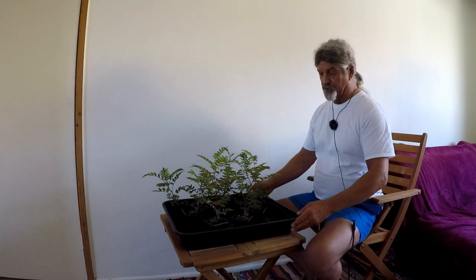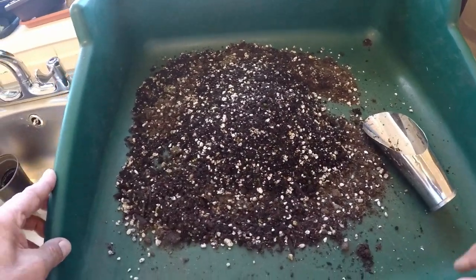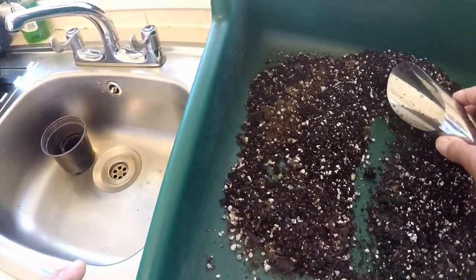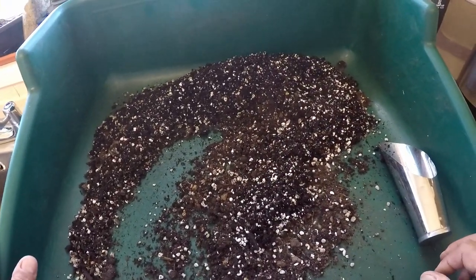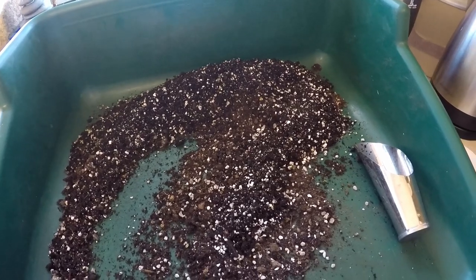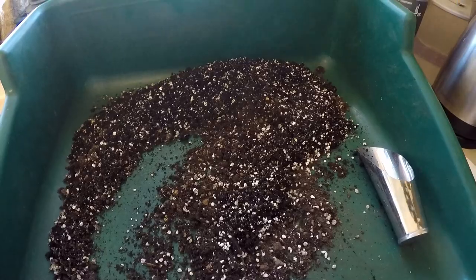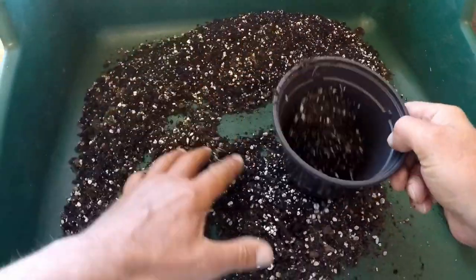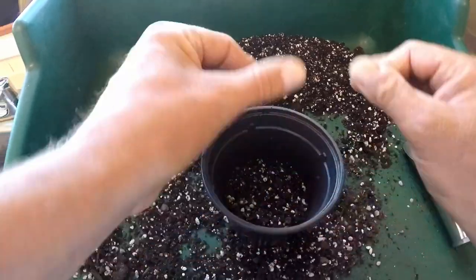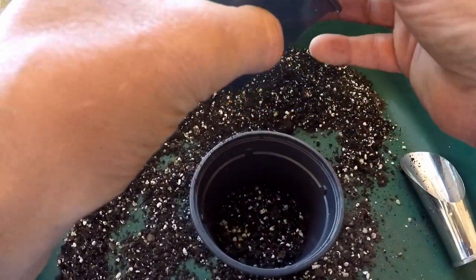Right, let's have a quick look at the trees — now we're going to pot some up. I've got my basic compost mix here, some Growmore fertilizer, and some one litre pots. I'll put some compost in the pot and grab a tree.